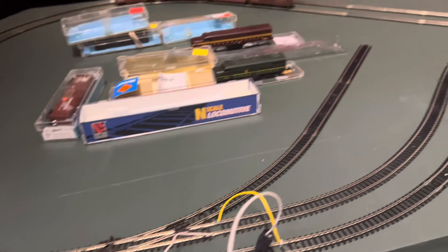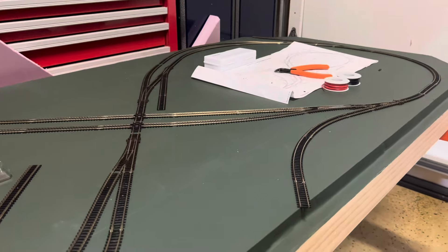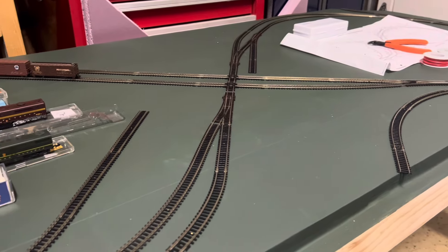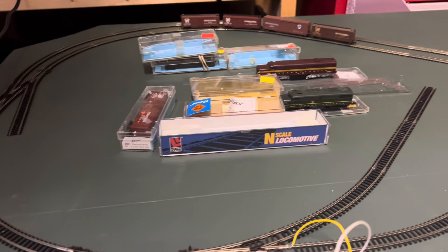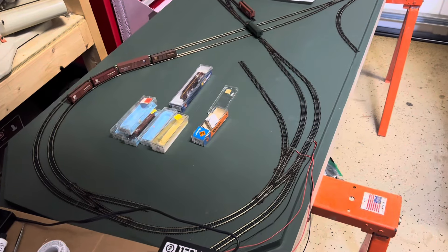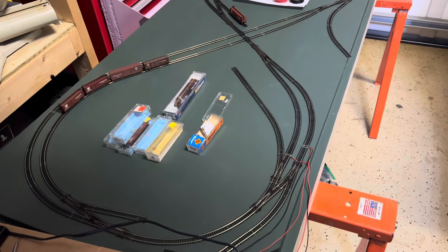Tomorrow Jerry is going to be coming over and we will be running his stuff on his layout. I think Jerry will let me do some video of him having some fun on his railroad, so more to come. Sunday morning on a dreary fall day here in Richmond.